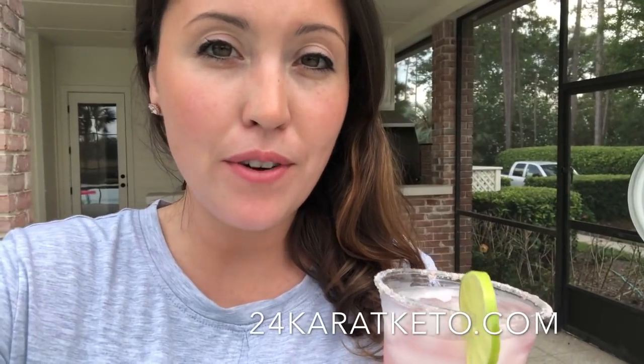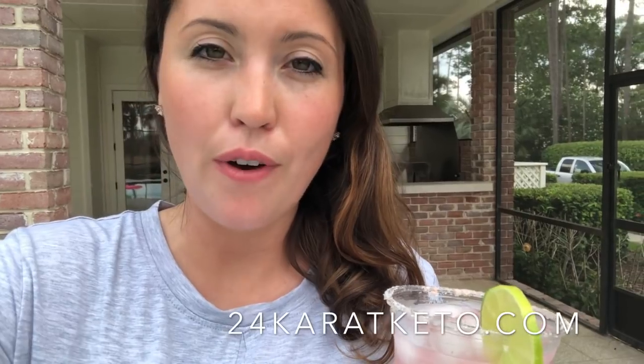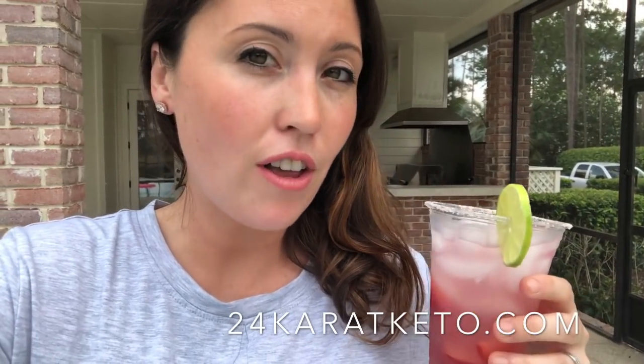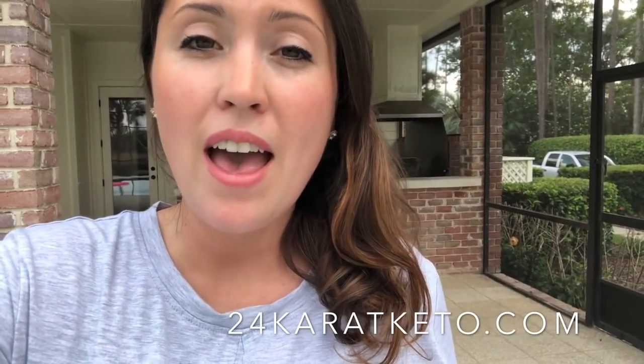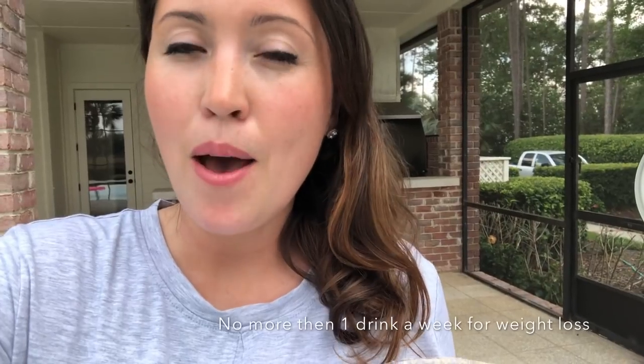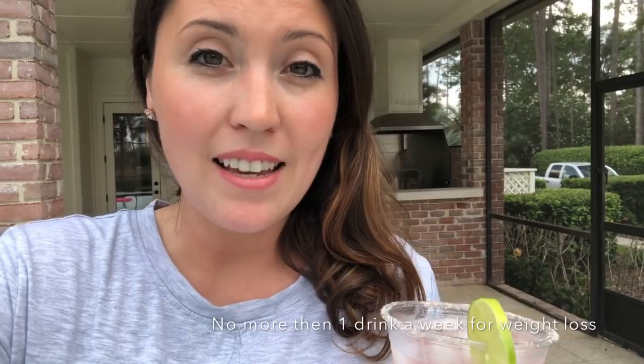I'm showing you today how to make a strawberry margarita. I'm going to show you two different versions depending on your style of keto and what you're following. I would recommend that if you're going to have an alcoholic drink, you do it in moderation with keto — once a week is recommended. Since we're going into summer, I really wanted to show you one of my summer favorite drinks, and I just moved to Florida, so here I am in my new house. I thought it would be fun to do this as my first video here.